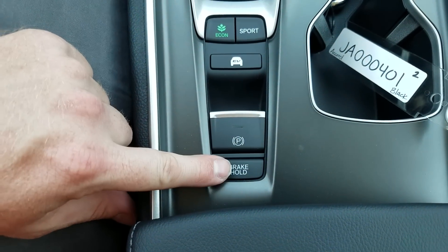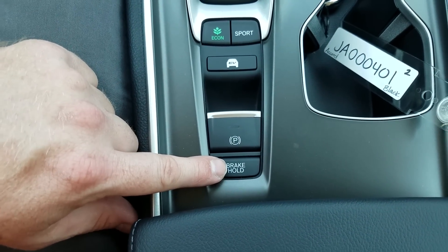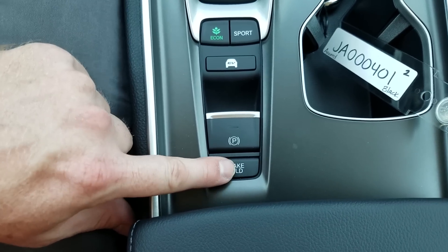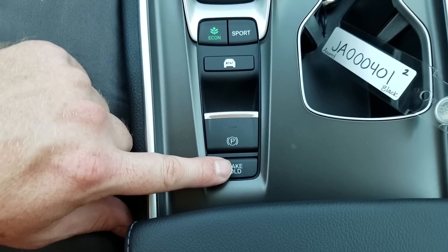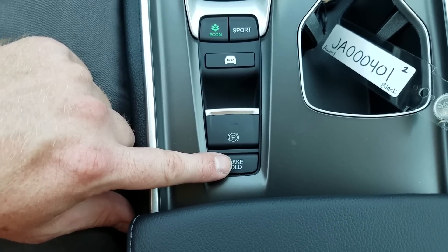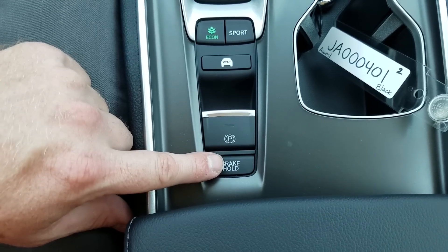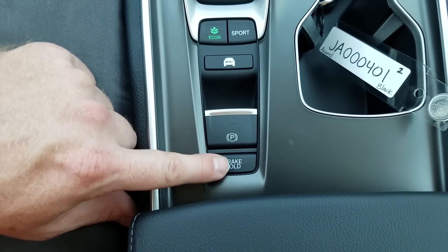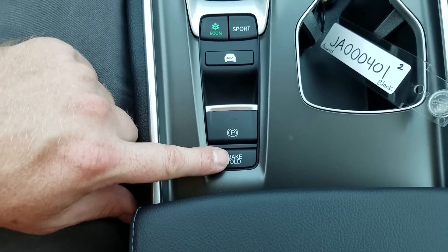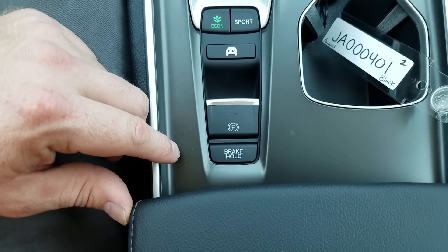Brake hold is a really cool convenience feature. When you're in stop-and-go traffic, if you come to a complete stop while the car's in drive and this button is on, you can take your foot off the brake and it will hold the brake even though the car's in drive. This feature doesn't work if you have your seatbelt off — so keep that in mind, even in a drive-through. In stop-and-go traffic, it's just nice to free up your leg a little bit and relax.